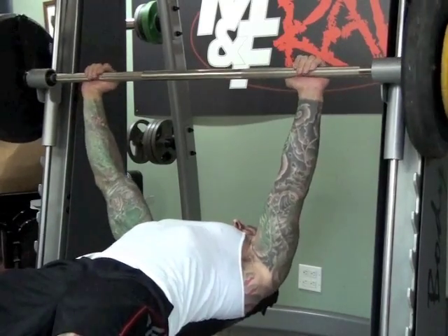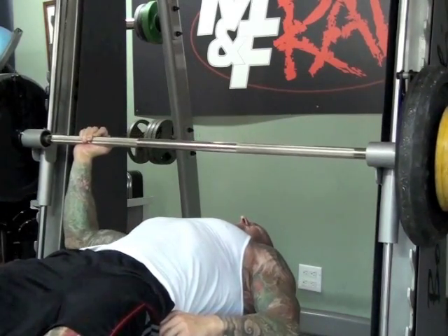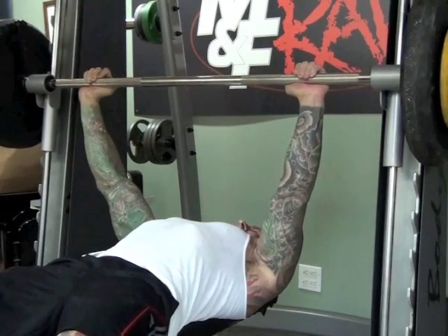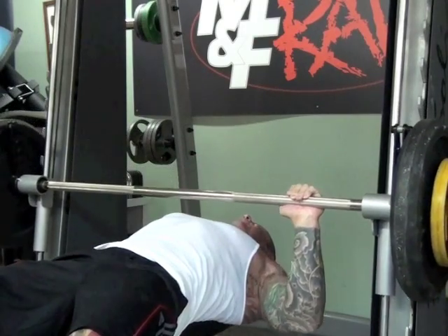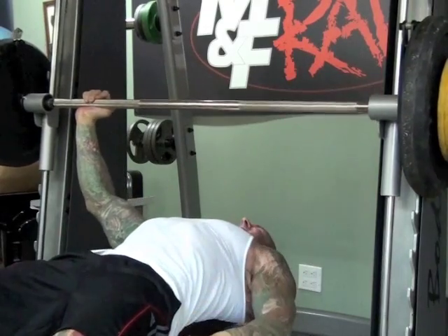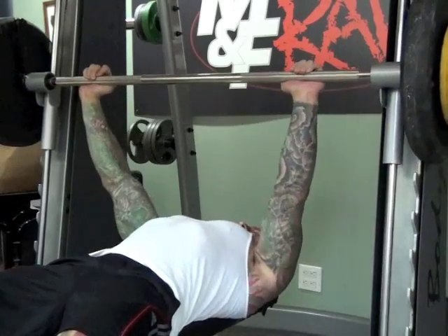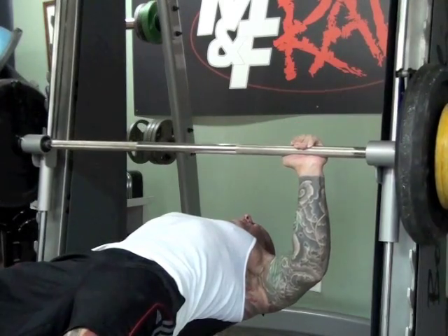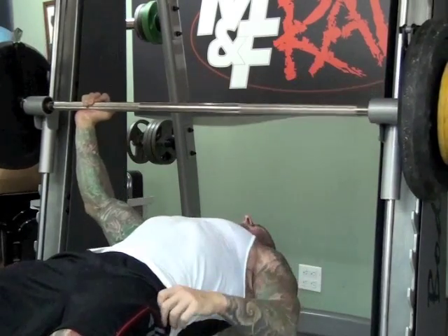Add about 20% more weight to your one-arm one-rep max and you're ready for negative reps. Lower the bar with one arm — you'll need to drop to the three-quarter position before you get enough resistance for it to be truly difficult. Try to resist it for at least three to eight seconds on the way down. If you can't resist for at least three seconds, lower the weight; if you can resist for more than eight seconds, increase the weight until you're in that range.